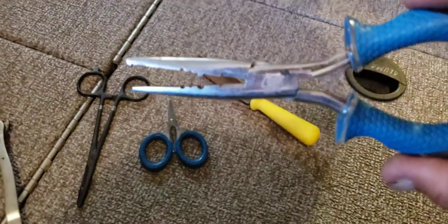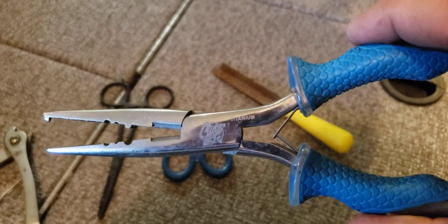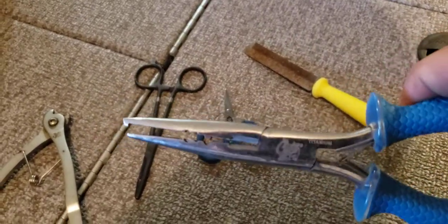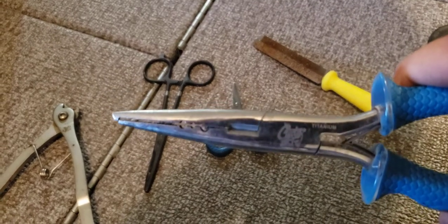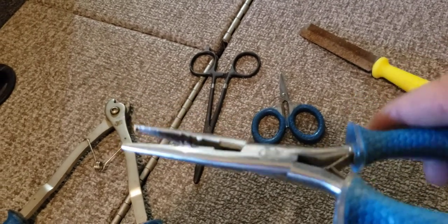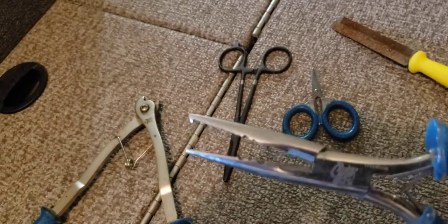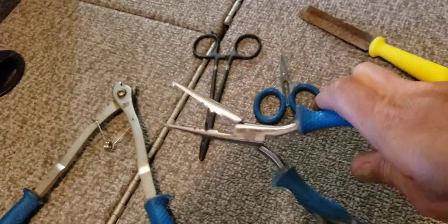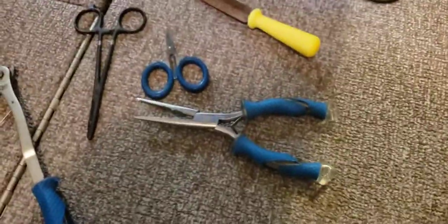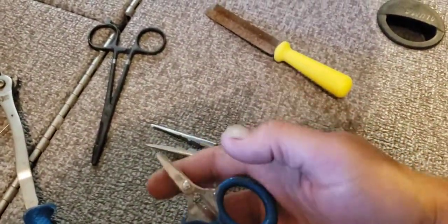You can get CUDA tools from Tackle Warehouse or Amazon. These pliers have a split ring on the end and a couple of holes for bending wire, plus a cutter on them — though it won't cut hooks and barely cuts cable, so I've never used it. They're long, spring-loaded, so they open right back up for you. They work great for removing treble hooks from bass and larger hooks from muskies.